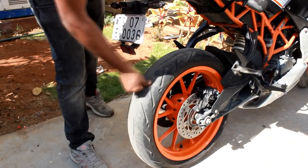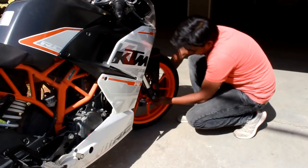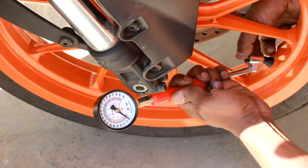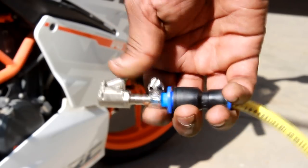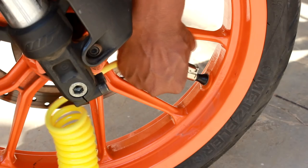The rear tyre is completely flat and the front tyre has 30 PSI pressurized air in it. I am fixing the locking-type air chuck to the front tyre — make sure it's perfectly fixed without any air leaks.